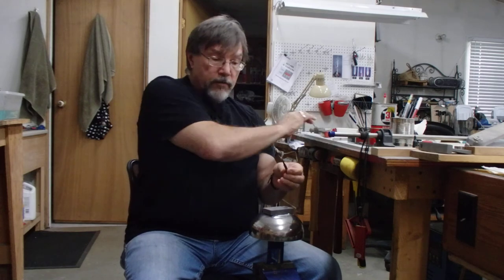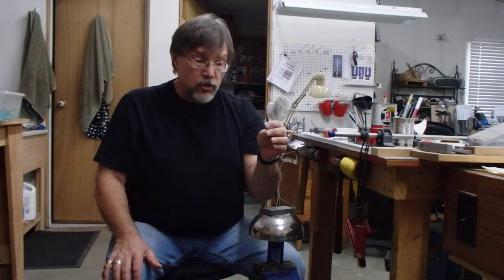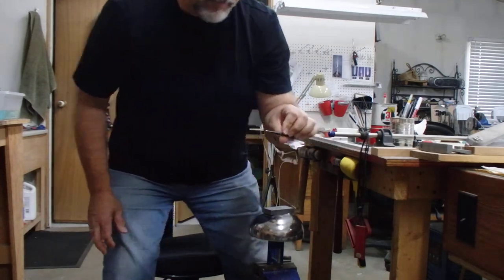I've made several of these and I'm going to pick up the camera and take it over to the workbench to show you some of the other ones I've already made today. Some of them are very small like the one on the end of that nail set, but I've also got some larger ones that I want to show you as well.